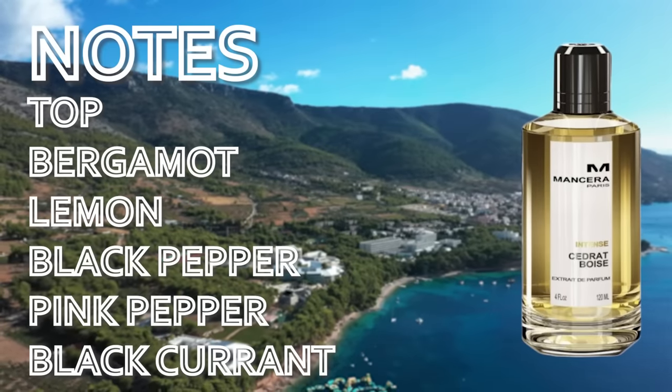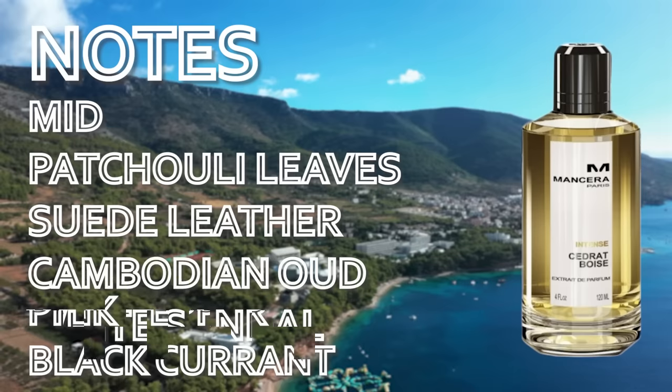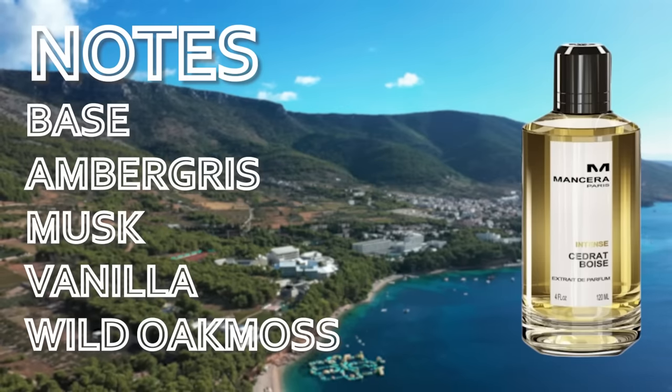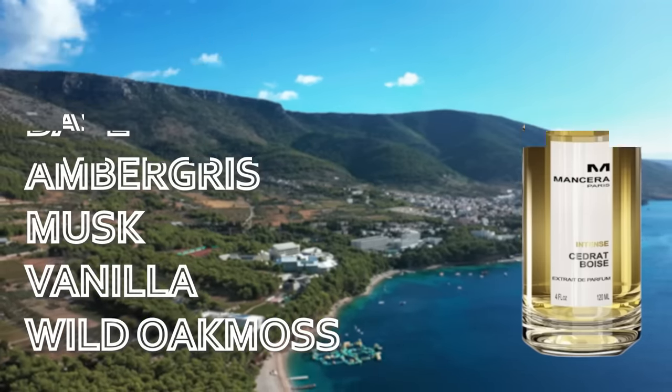When I got it in, I opened up the box and I could immediately smell it — it wasn't leaking, no leakage at all, but I could smell it permeating through the box. I knew right away this was going to be a doozy. When you first spray it on, you get that sweetness, that fruity blast, that bit of freshness from the original Cidret Boise. But here it smells better, smoother, richer. The woodiness is a little bit more pronounced for me in the opening. It doesn't come across quite as synthetic as the original does.